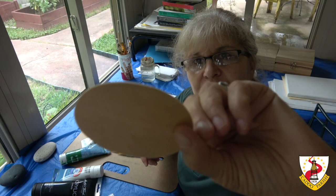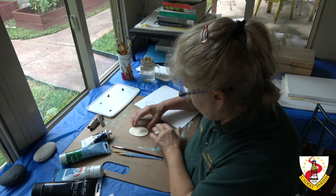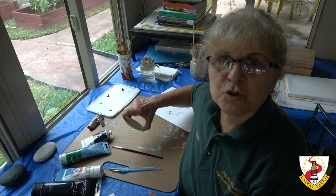We're going to paint on wood today. You can buy this from Michaels or Hobby Lobby. They sell in bags with different shapes — circle, square, oval.